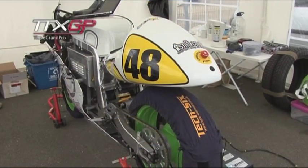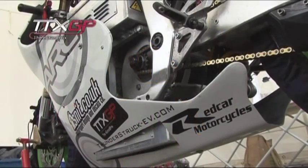Welcome back to TTX GP. We're still at Brands Hatch and we're going to have a quick chat with Brendan Rice, who's going to show us what makes an electric bike tick.